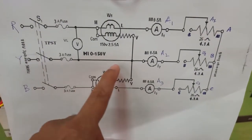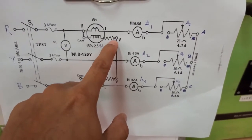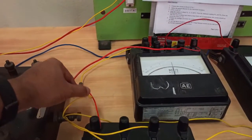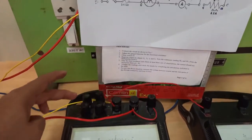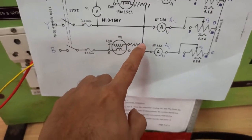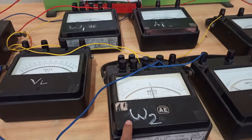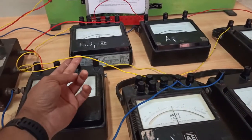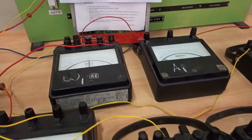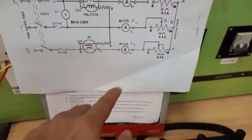For Y phase, one wire goes to the V terminal of wattmeter W1. Again, from Y phase another wire is connected to the V terminal of W2. There is also an ammeter connected from Y phase, and from the other side of the ammeter it connects to the rheostat. So the Y phase connection is done.